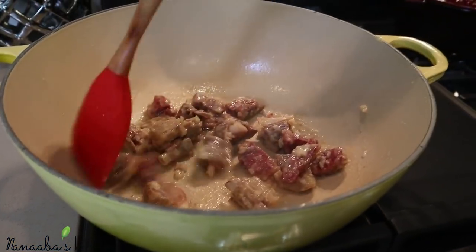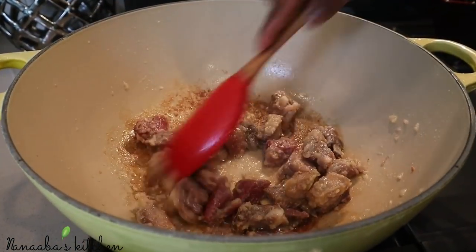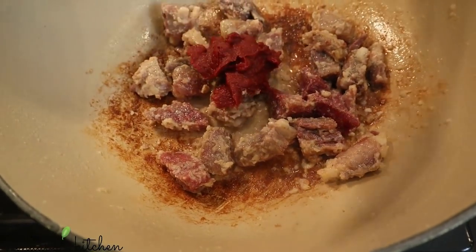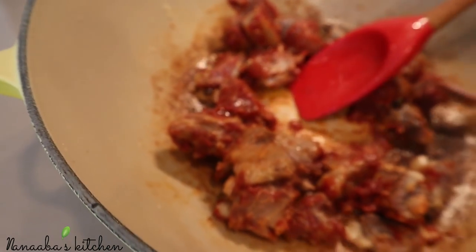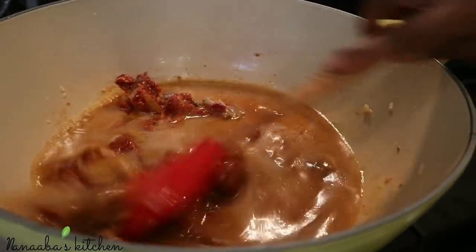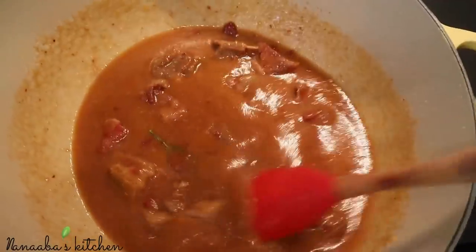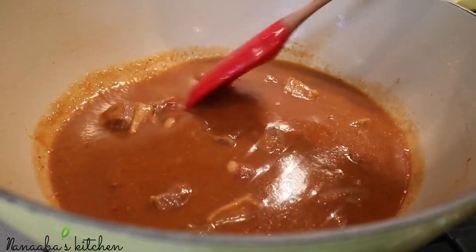The fat that's been rendered off — I removed some of it because we don't need all that. We have successfully developed the flavors, so we don't need all that fat. Now we're going to cook it a little more to get the caramelized bits on the bottom, then add your tomato paste and bay leaf. Cook for about five minutes, then add your blended ginger, garlic, onion, black peppercorns, aniseed, and fresno chilies.